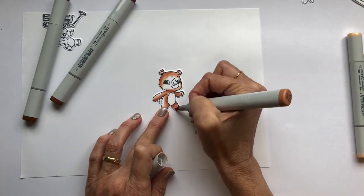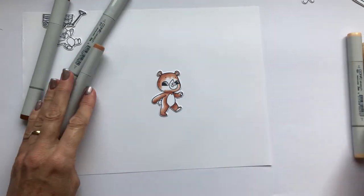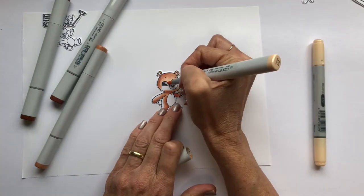And once this bear was coloured, I actually went back over the top with a darker set of colours, because I realised that it might end up a little bit too bleached.